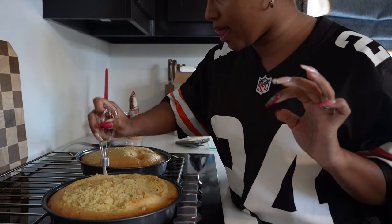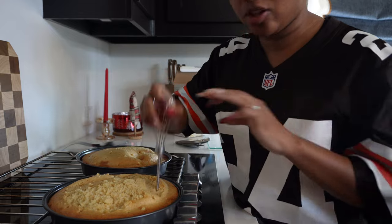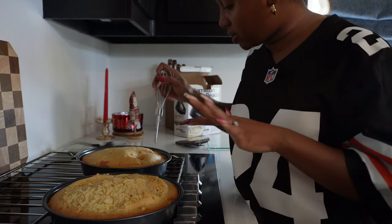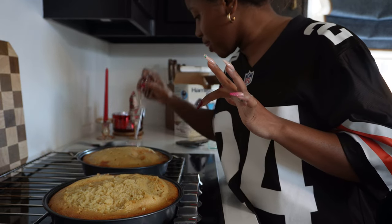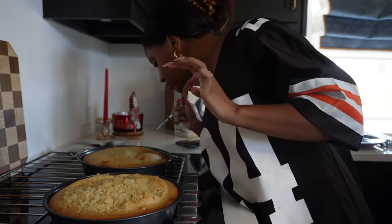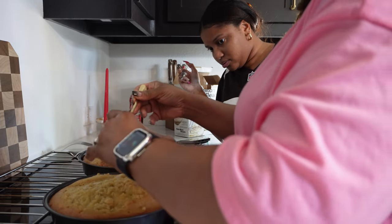We're now melting some butter with some pineapple juice so we can really get that pineapple flavor all through the cake and we're just going to pour it all in. Remember these are like the bottoms of the cake, so it's okay that they have holes in them — you won't be able to see this. Pineapple juice and butter going in.